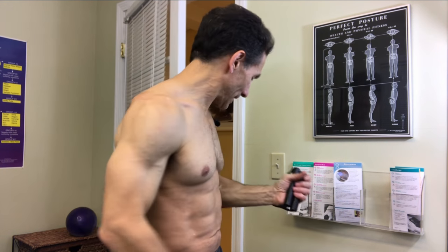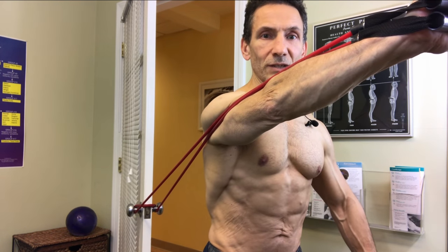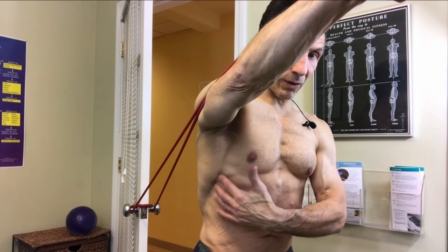After that, I take the band and double grab it, and I'm going to do a punching action. I stand square and let the band draw my chest and shoulder all the way back, and then I push forward — basically just doing a punching action. I let the scapula draw back, my chest and shoulder draw back, and then I think of just pushing to the wall in front of me.